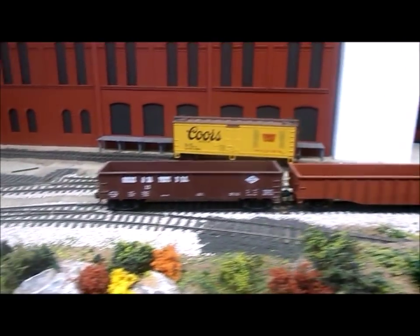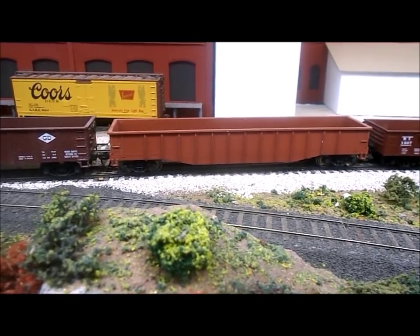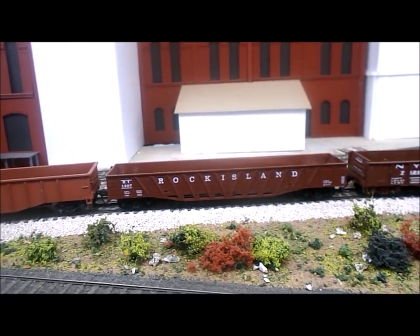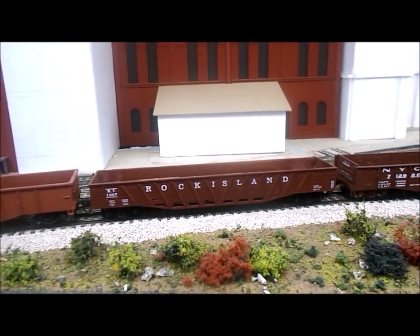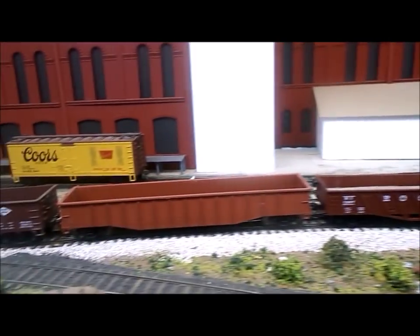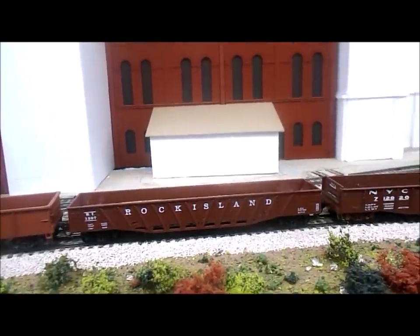On my layout at the moment I have four different sizes of gondola: this high sided 40 footer, the Athearn 50 foot gondola, this one which is supposed to be a 52 foot 6 but is actually only a 50 footer, and the 52 foot 6 drop-in mill gondola. The Rock Island car is the same length but slightly narrower than the Athearn car, so anything I build for one will also fit the other.